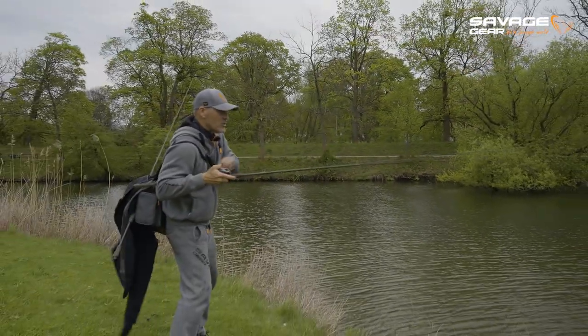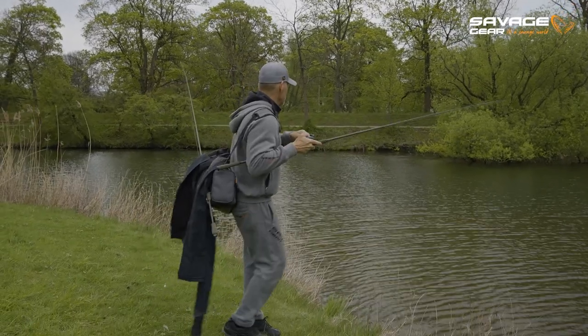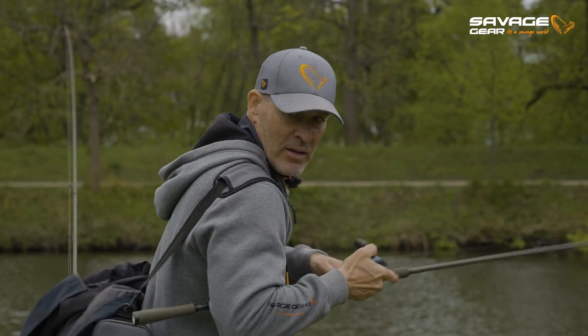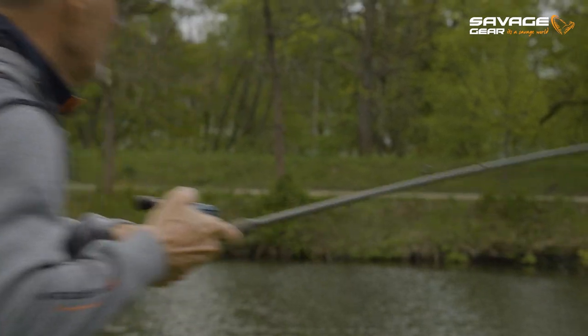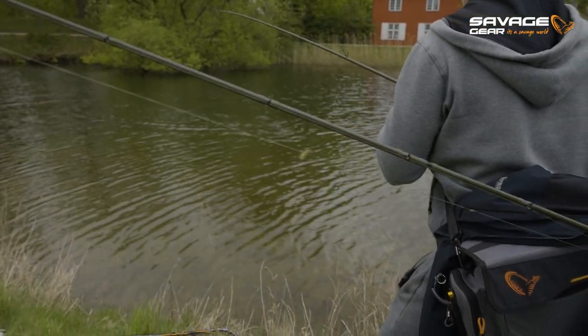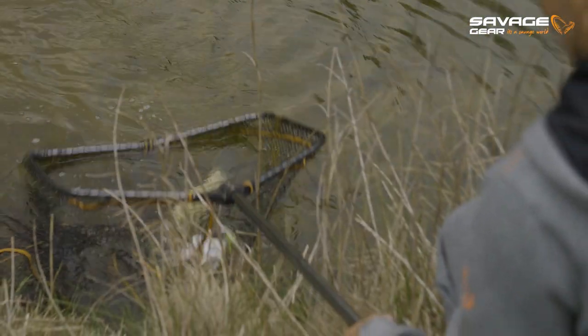Just like I thought. I just dropped it behind that tree. Boom! Awesome. See, that's what makes these spinnerbaits so awesome — that you can fish them in there. I'm just going to grab the net, put it right in that corner, and boom. That's where the Daboush is so awesome. Sits perfectly in that jaw.